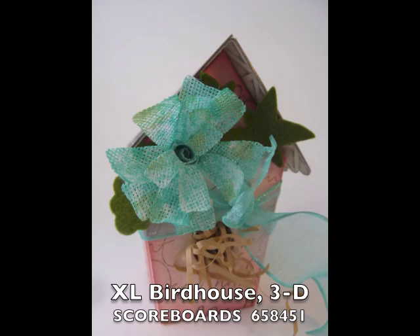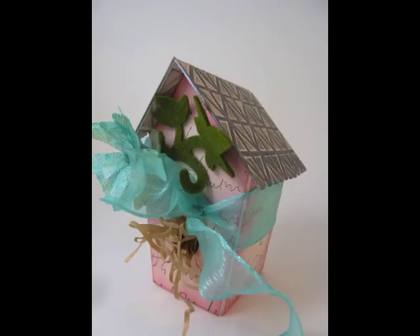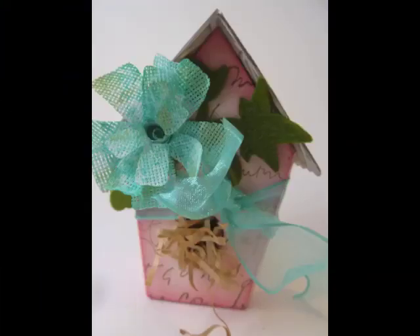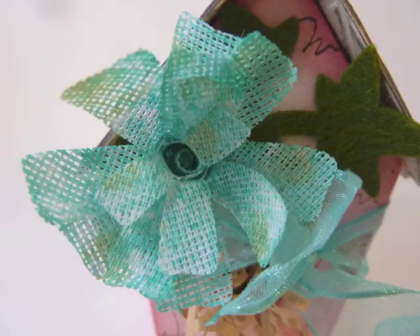No garden is complete without a birdhouse, so here we have one. I've embossed the roof with the quilted jelly jar textured impression folder, and I've also used Trinity's Flower and Leaves Bouquet with this, and also plant markers.